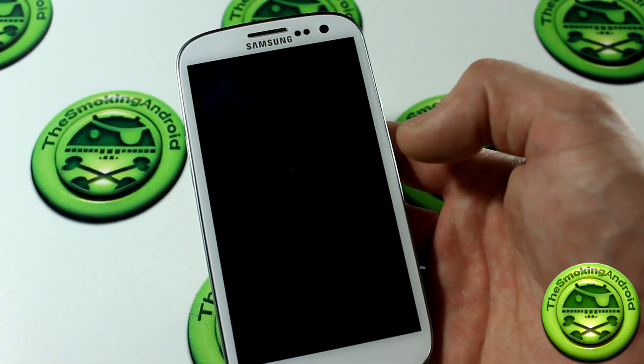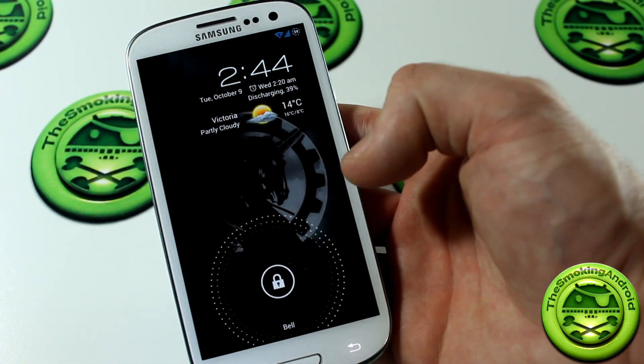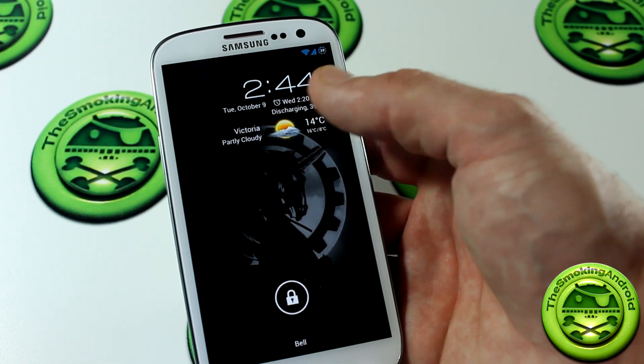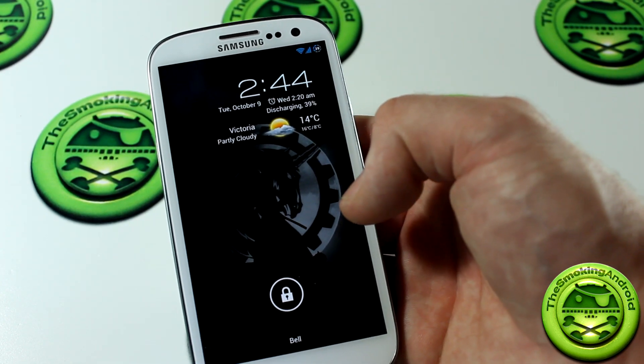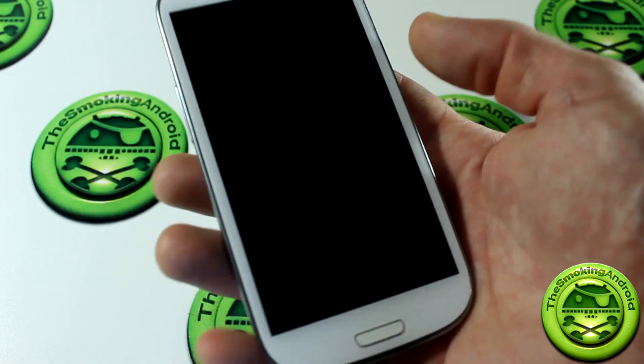I really wanted to do this video for those of you that have never seen the Jellybean version yet or are interested in getting it. Starting from the lock screen here, you have the options to add date, time, weather, as well as your battery percentage — which you can see is discharging at 39% there.